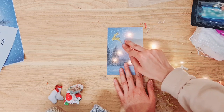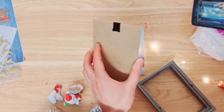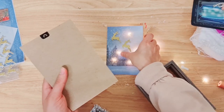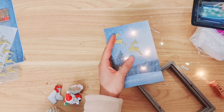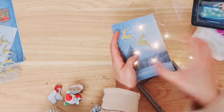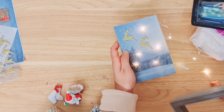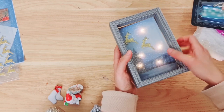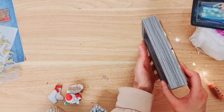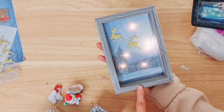Now we're going to bring the frame back and put it all together. Get the backing, place the paper on top, then the glass, then grab the frame, slot it all inside and put the clips back on. How gorgeous does this look already!